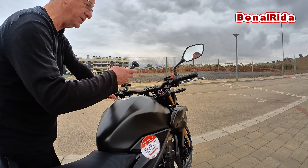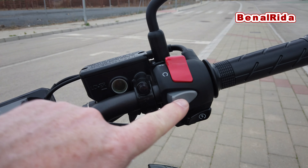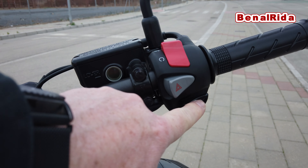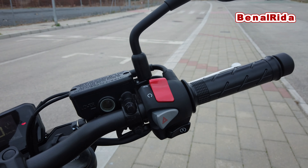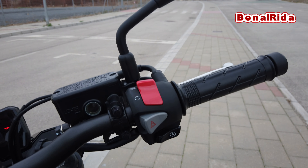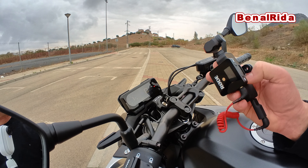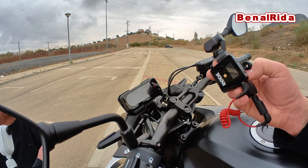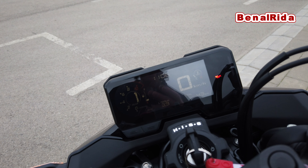We have a passing light switch here in the front, which is very nice and convenient. We have high beam and low beam switch. We have the horn. We have the left hand and right hand signal. All of these plastics really feel like Honda quality — not cheap at all, really good Honda quality plastics.